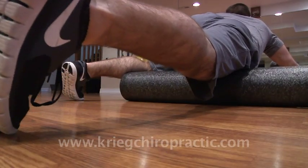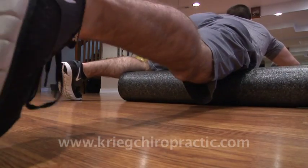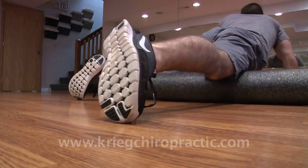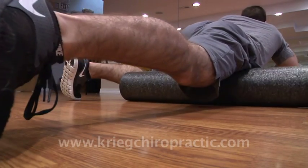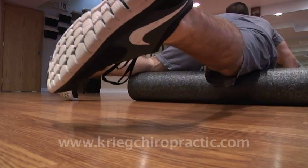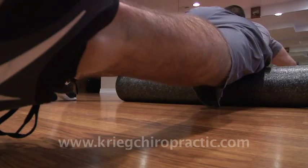Do another one with your foot out, other way — there you go — and then in.